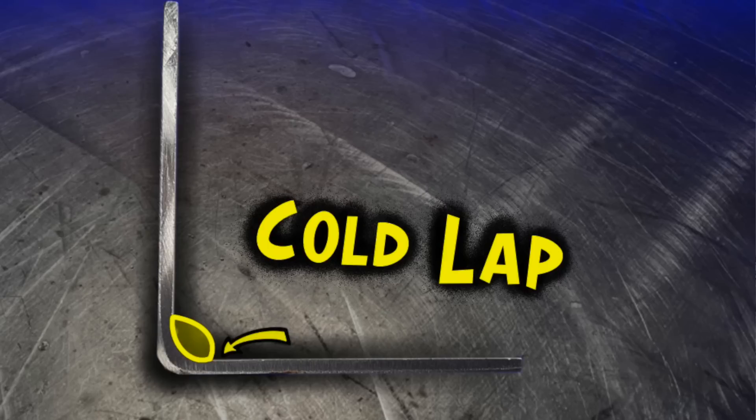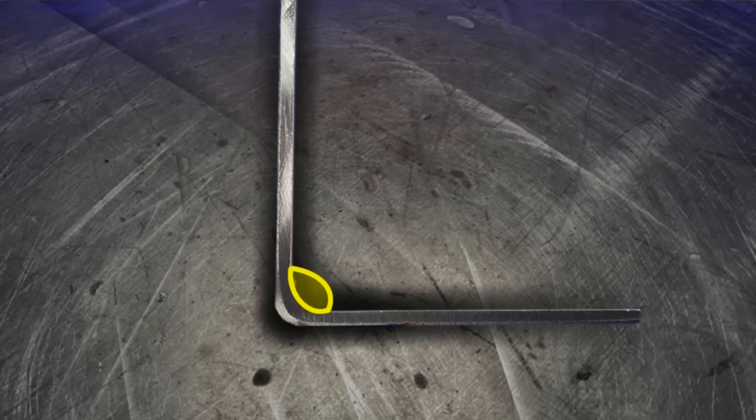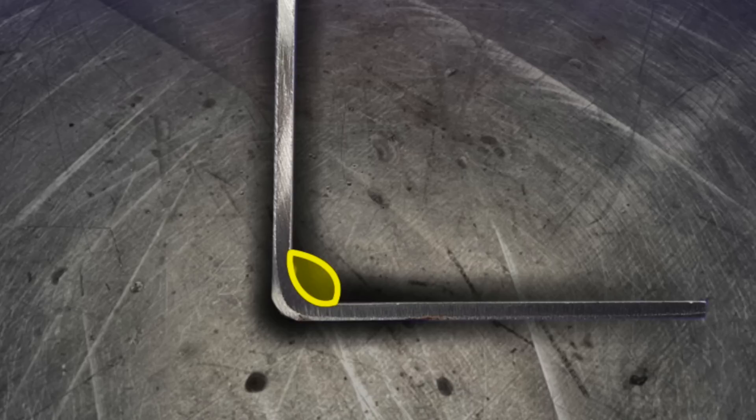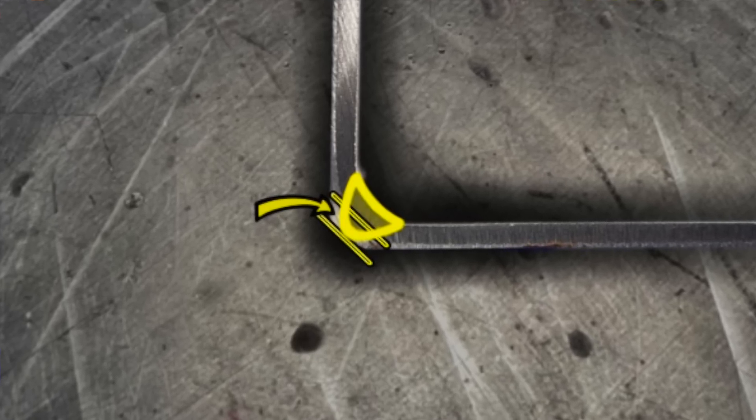What happens when we add excessive filler material is we're essentially going to start to block our overall heat input into the most crucial area of a joint. When we start to work with excessive filler material, this is going to do one of two things. The first thing is it's going to add excessive reinforcement, causing a small weld flaw on the edges. This can be called cold lap or lack of fusion — essentially a lack of blending between the filler material and the base material. This can cause all kinds of problems later on down the line and is exceptionally common with a butt weld or a fillet weld.